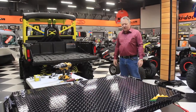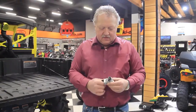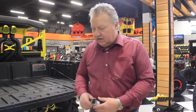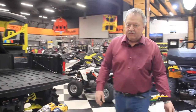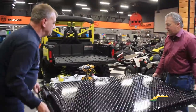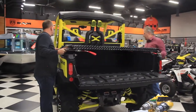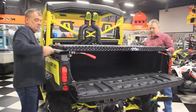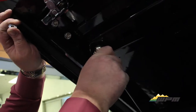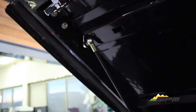We're ready to install this cover on the Defender. We're going to use these BRP link kits to mount the cover to the front of the box. We'll get a hand here to grab this and bring it right to the front. Then we put this gas shock here and tighten that up a little bit.